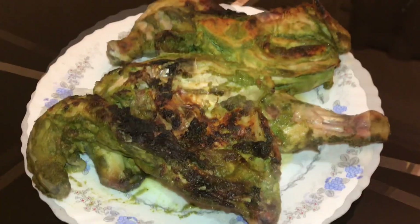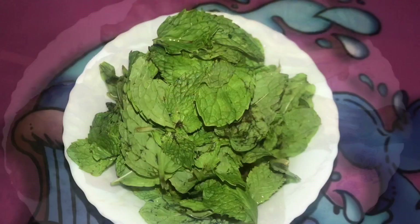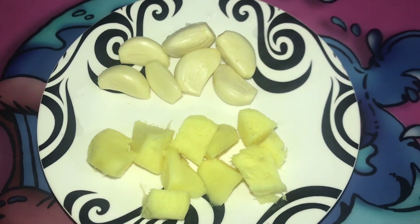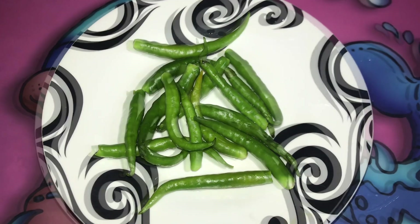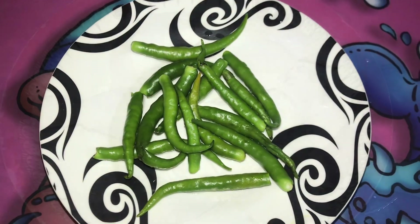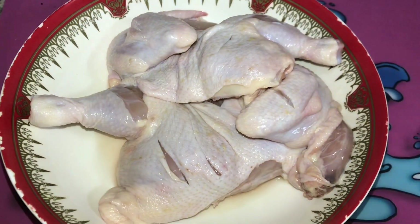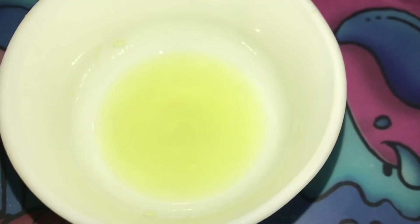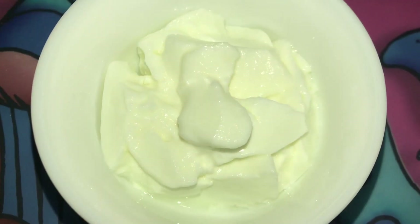Let's talk about the ingredients. Add some tofu, about half an inch. Put some fresh chilies. Add 1 lemon, 2 cups, and 1 tablespoon. Add 1 mix jar.